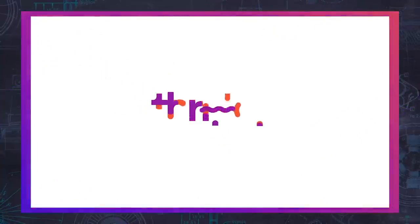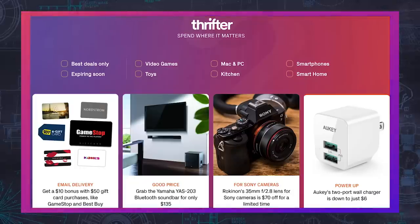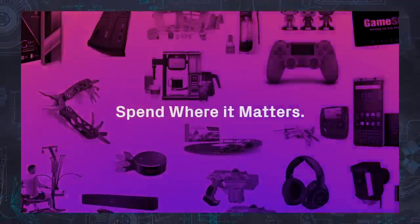This video was brought to you by Thrifter. Thrifter is a new way to save money on everything from gadgets to home goods by shopping based on value and not hype. Check out the latest deals at thrifter.com and tell them Mr. Mobile sent you.